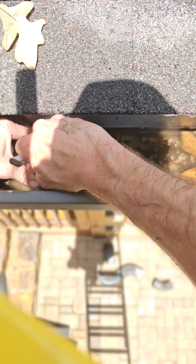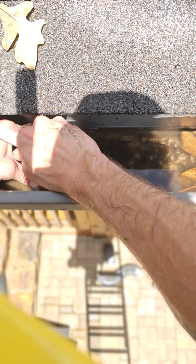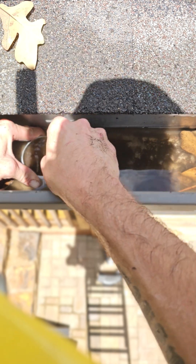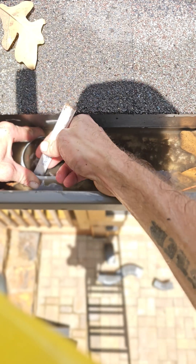When you mark it, make sure you mark it with a pencil and go over it several times, because sometimes the water doesn't allow the lead to stick to the aluminum gutter.